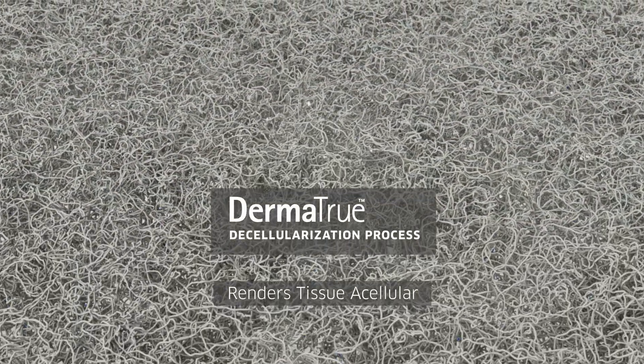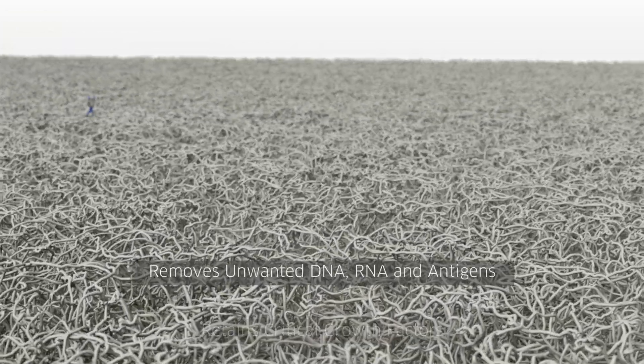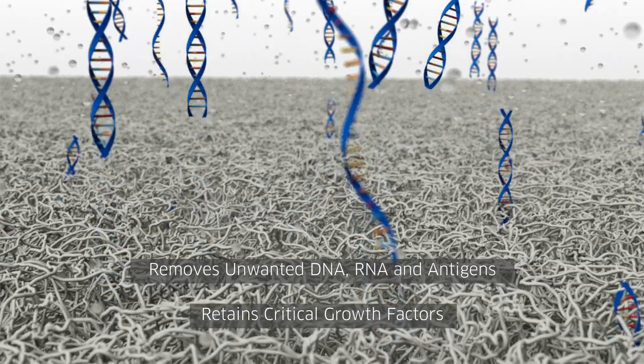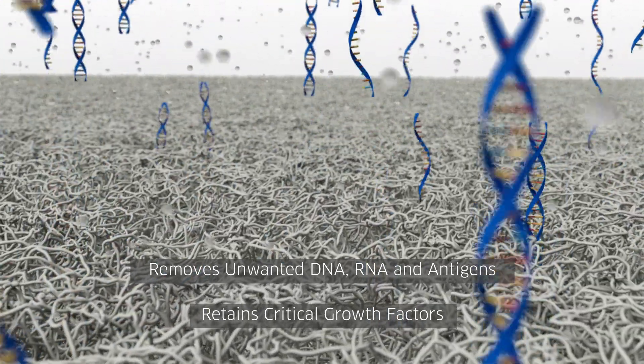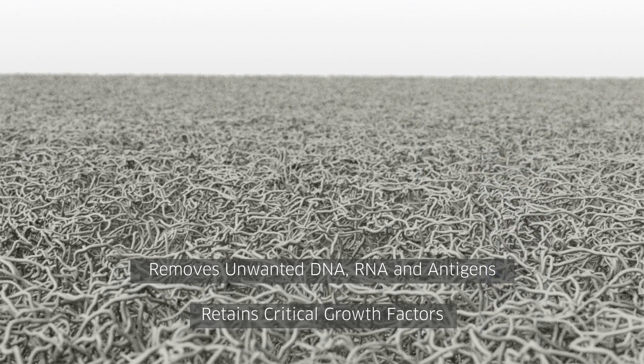AlloMend is rendered acellular using a proprietary decellularization process called Dermatrue that gently removes DNA, RNA, and antigens while retaining critical growth factors without the use of detergents or enzymes, which could degrade the matrix or leave behind unwanted residuals that may need to be rinsed out.